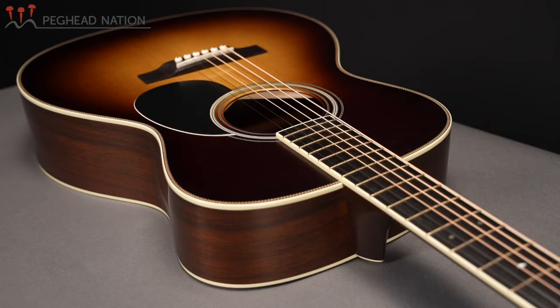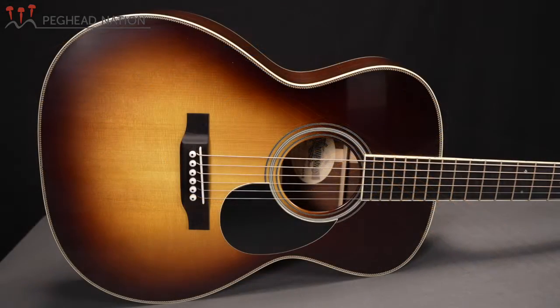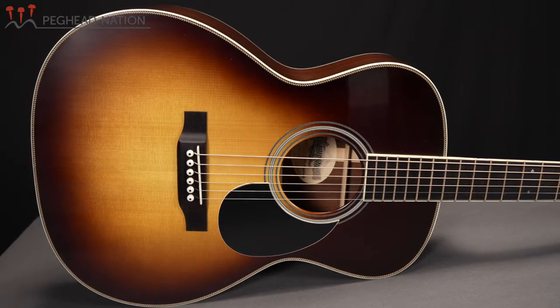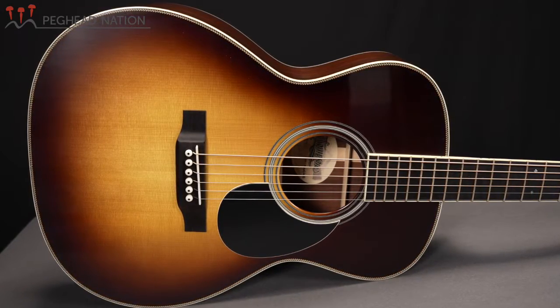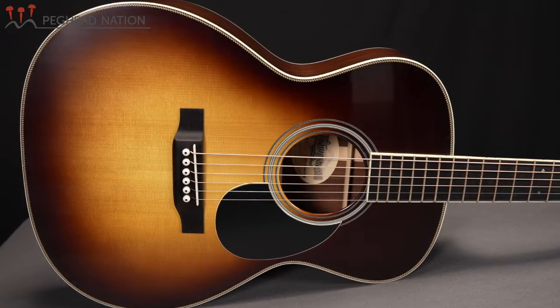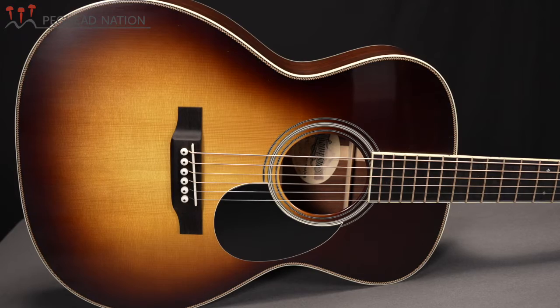The same goes for the Adirondack spruce top, which as you can see features a sunburst finish on this guitar. I think Thompson does a great job with their sunburst finishes — just beautifully bookmatched, great even grain, and just a really nice example of the type of materials that Thompson has at their disposal.